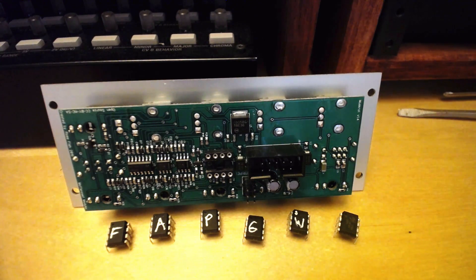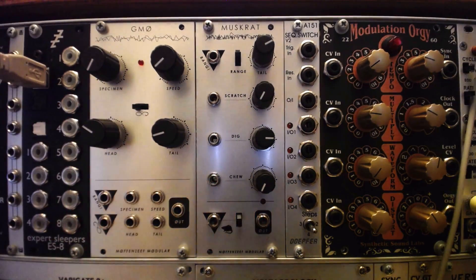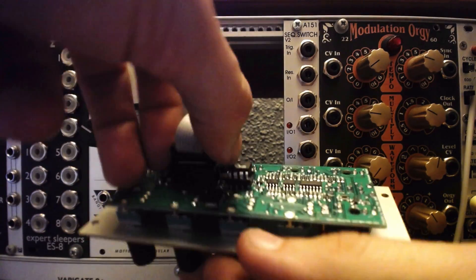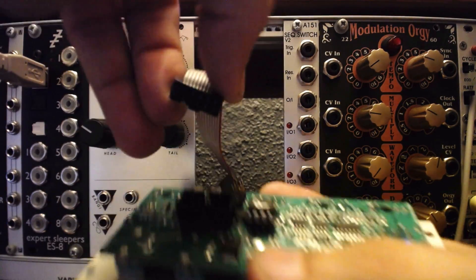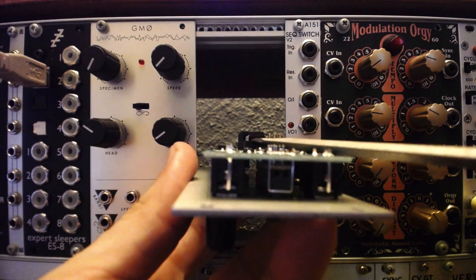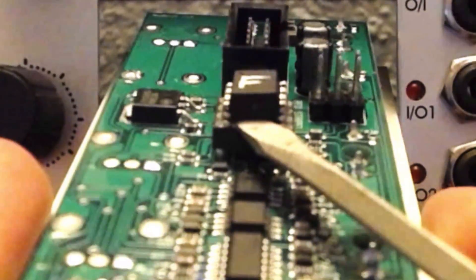Removing an installed chip is simple, especially when using the proper instruments, however a flathead screwdriver will do if you're careful. Be sure to power down the unit and remove the power ribbon from the back of the module. The legs on the chips are fragile, so use care and work slowly. It's fairly easy to work the flat tip of a screwdriver between the hopper and the chip. Slight pressure on each side should pop the chip out of the hopper.